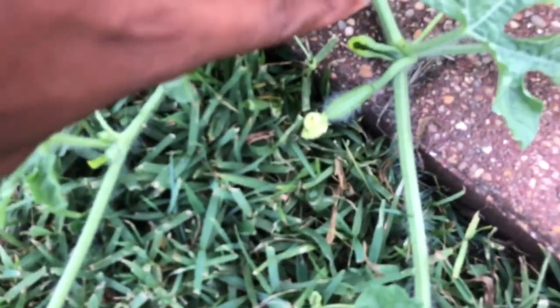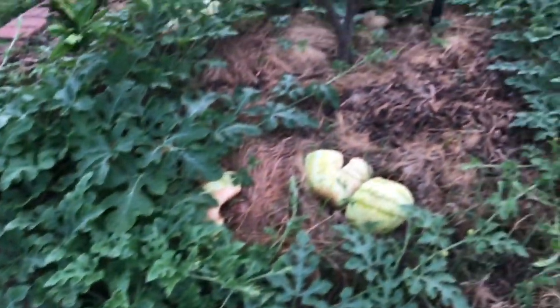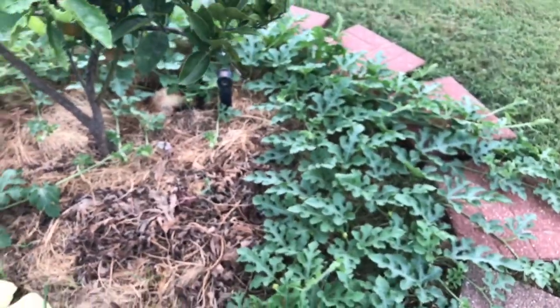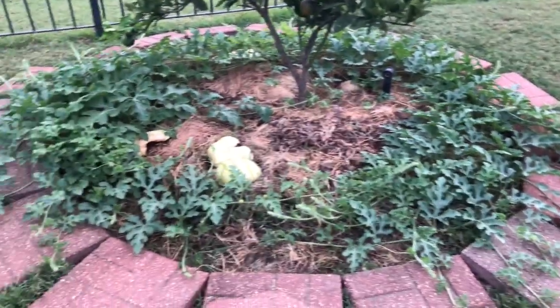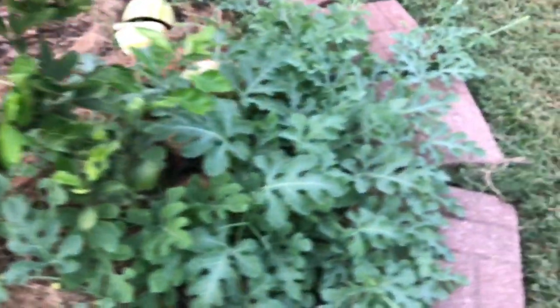There you can see a female flower already formed, but it bloomed earlier. This is one plant — nice thick stump, with sweet ass running around up on it. That's one plant.